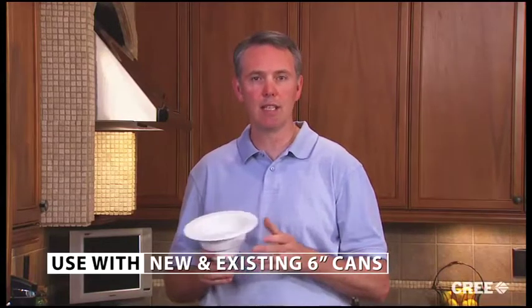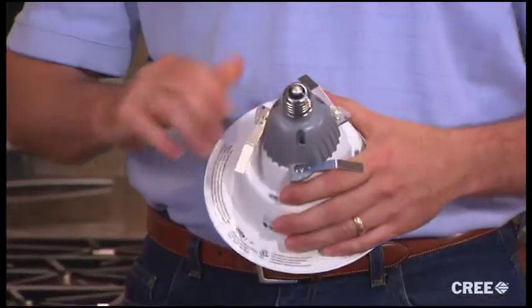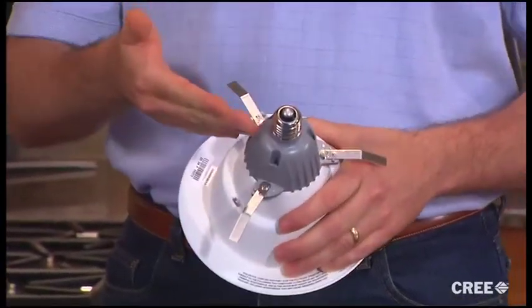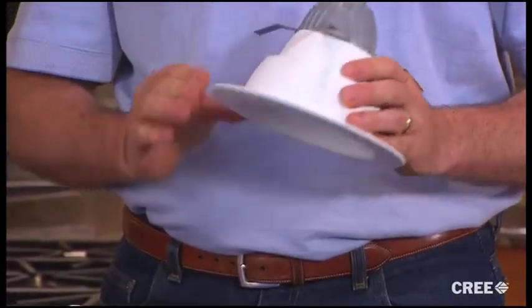The CR6 is a beautiful light that's designed to be used with new and existing six inch recessed cans. The reflector and trim have a subtle white finish, giving it a soft glow in the ceiling. The LED lamp module is lensed to complete the comfortable appearance. On the backside, these metal flip clips swing out and give us a solid way to attach to the recessed housing. As you can see with the medium base, the electrical connection is as easy as screwing in a light bulb.